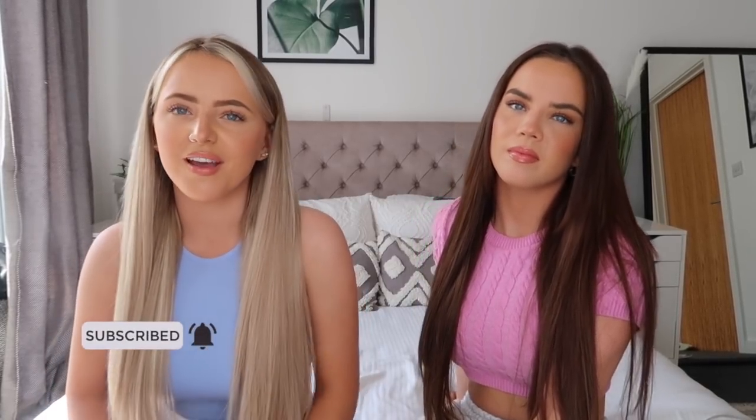Hi guys, welcome back to our channel. If you're new here, I'm Imi and I'm Kira. In today's video we have a get ready with us trying out the new Beauty Works x Molly Mae hair straighteners. This is the final hair look, so if you want to see how we created these looks, carry on watching. Remember to subscribe and turn on bell notifications, and without further ado let's get into the video.